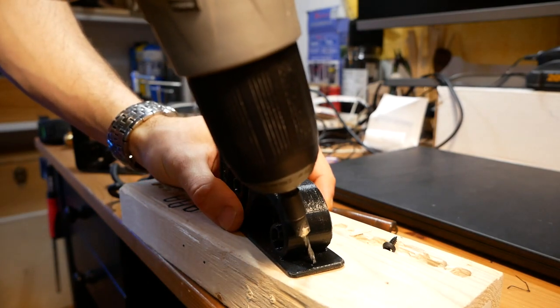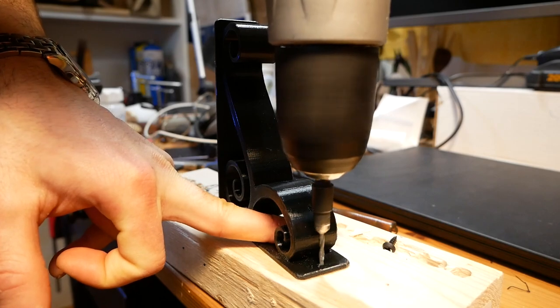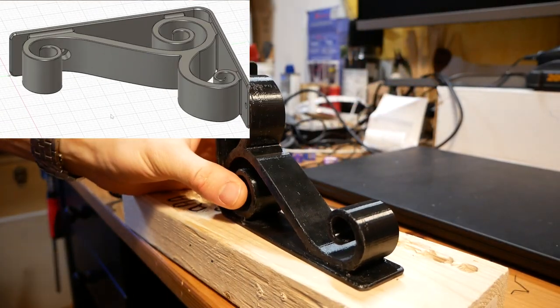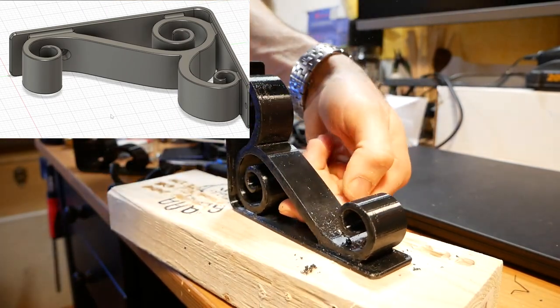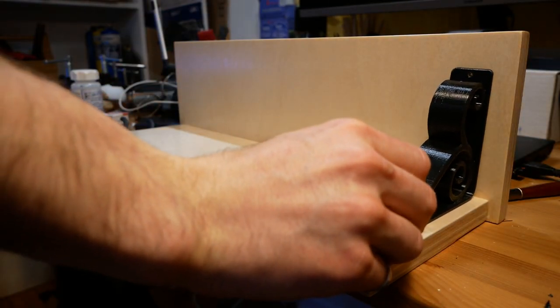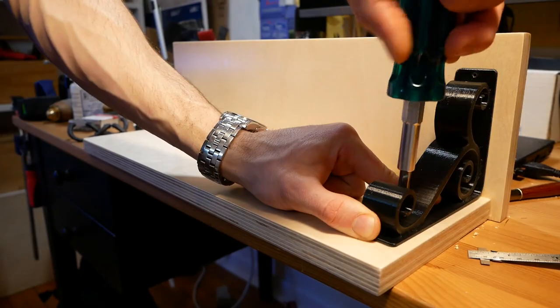I did have to drill mounting holes through the brackets because I forgot to add these to my 3D model. However, I did update the model that's available on my website to include mounting holes that are the same size and location as the ones you see here. I inset each bracket about a quarter inch from the edge of the rack to keep with that stacked aesthetic.